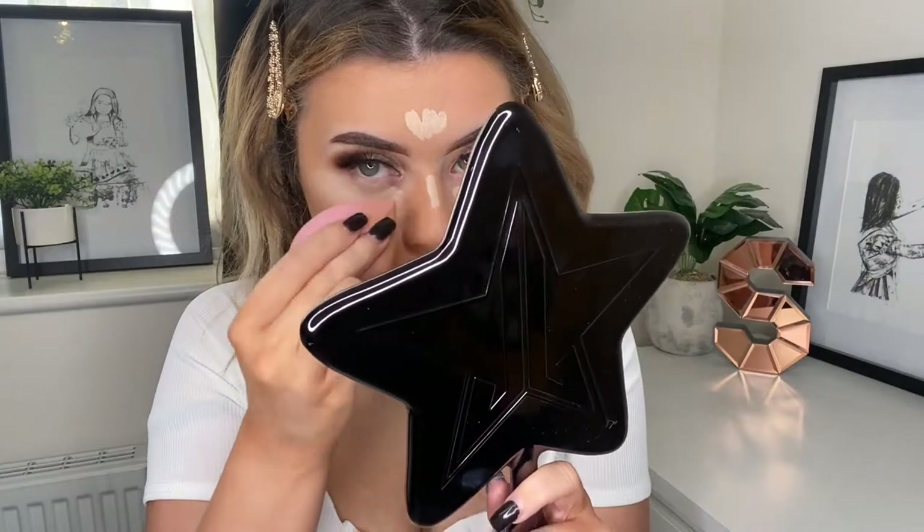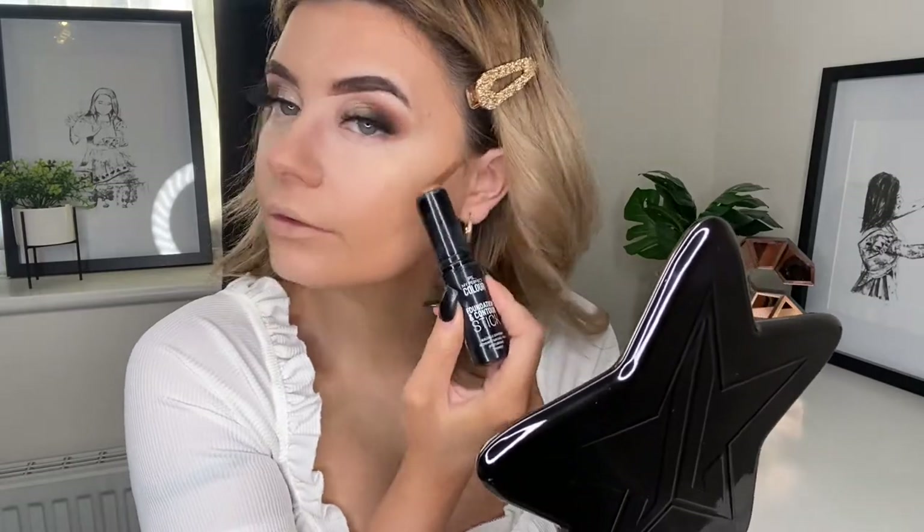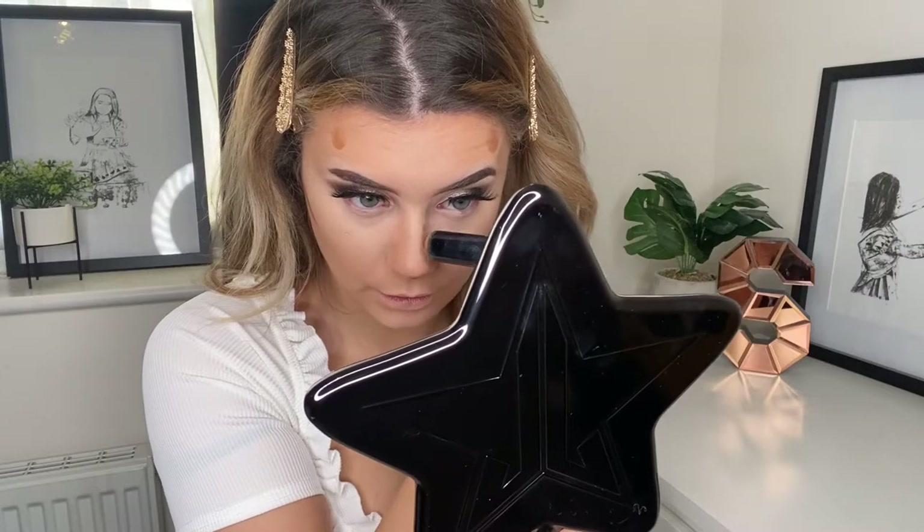I'm really nervous to do a red lip. I haven't worn red lipstick since I was about 18 — I'm 24 next month — and I feel like it's not going to look very nice on me, but we do it for the YouTube. Moving on to cream bronzer, I'm going to take my Primark foundation stick in the shade Chai to cream bronze my face. I'm going to take that on my cheeks, my forehead, my nose and a little bit under my chin, then blend that out with a foundation brush.